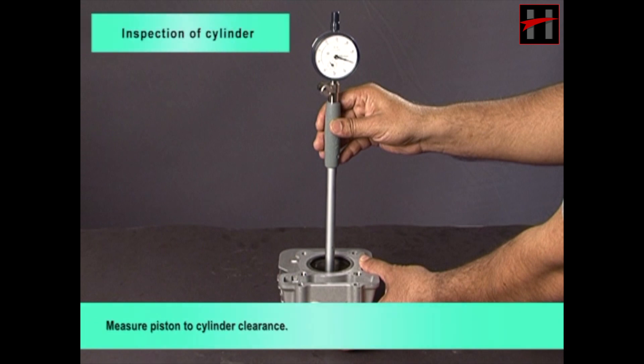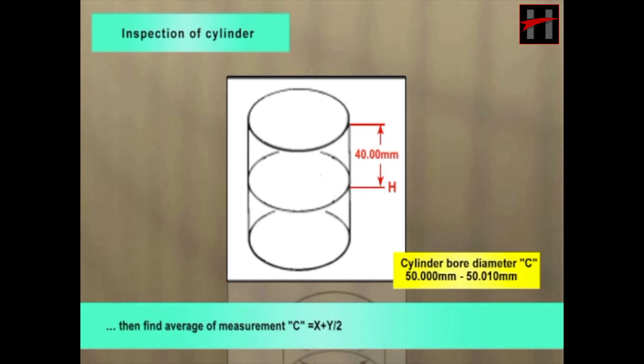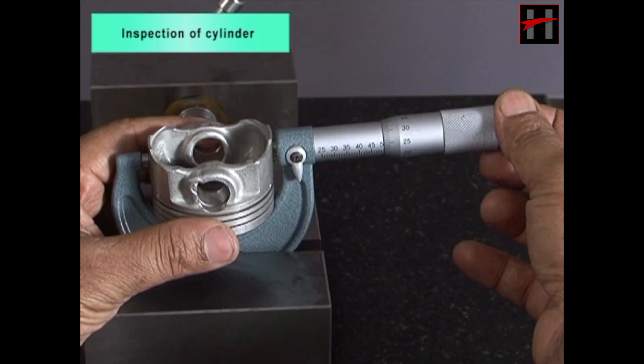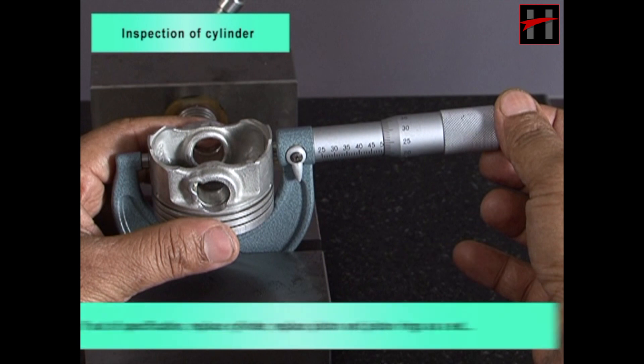Measure piston to cylinder clearance. Measure cylinder bore diameter with cylinder bore gauge at measuring point H, taking side-to-side and front-to-back measurements of cylinder. Find the average of measurements: C equals (x plus y) divided by 2. Measure piston skirt diameter at 5 mm above bottom with micrometer.